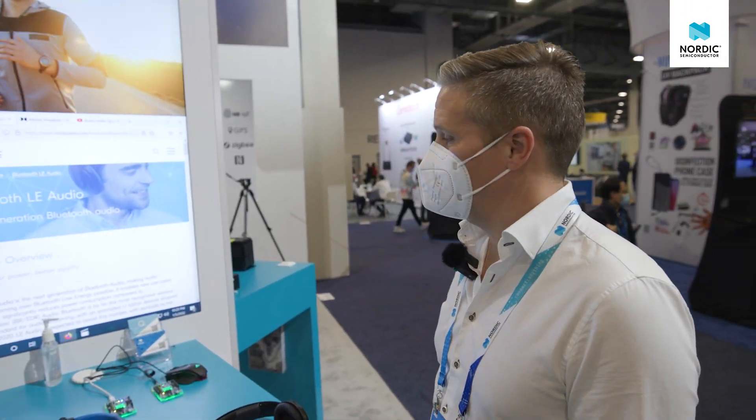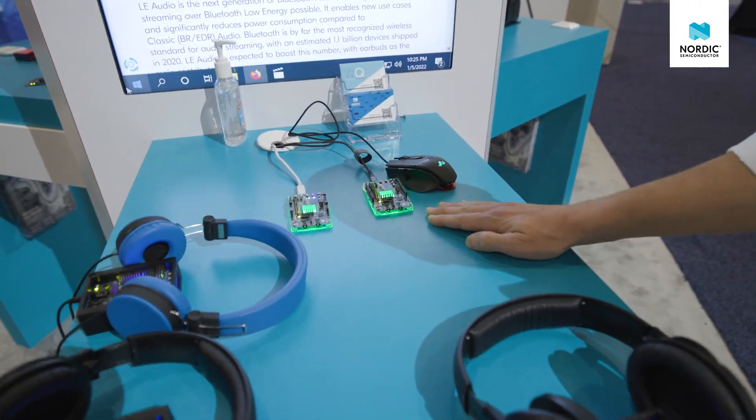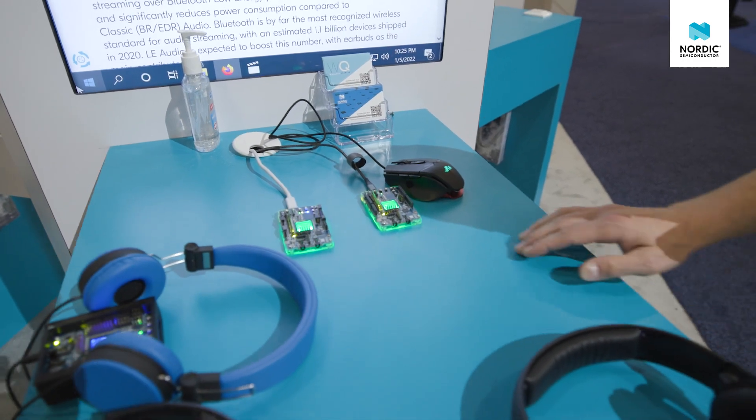What we're showing here is our LE Audio Dev Kit, which is this device down here, going to be releasing fairly soon. This is based on our 5340 chipset, and we're demonstrating the new LE Audio standard on it.